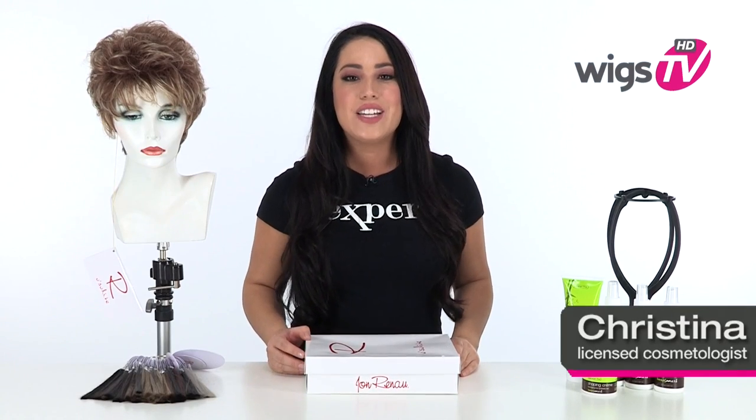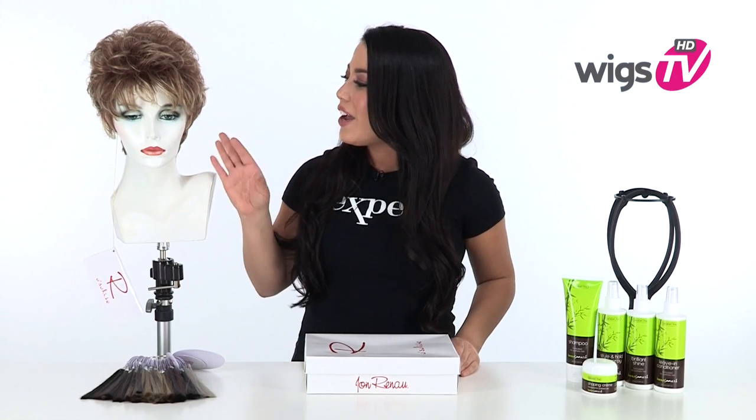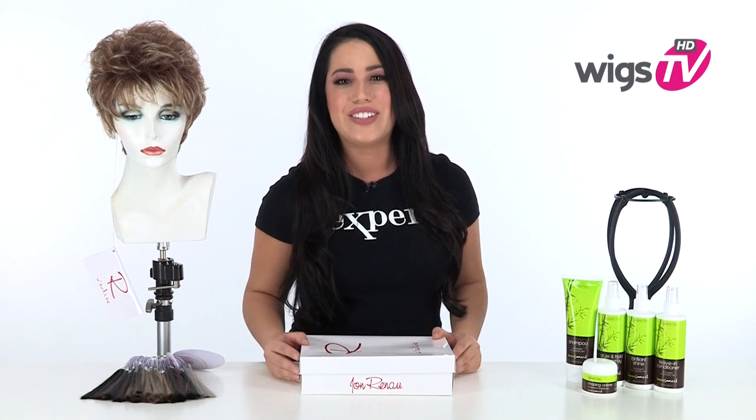Sheena by Jon Renau is a spunky layered shag cut. It's ready to wear, extremely light and cool, and available in average and petite. This style features straight bangs and a longer straight neckline with tons of body and flair. I'll be showing it to you out of the box so you can see the cap construction and the haircut all the way around.